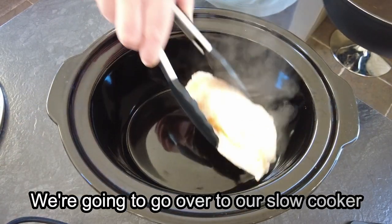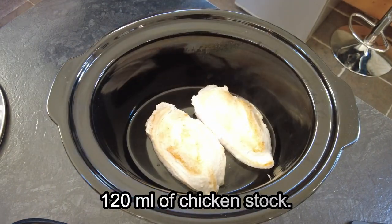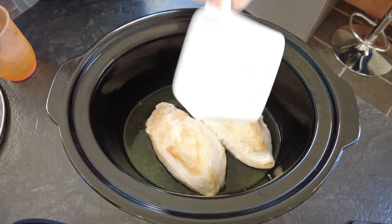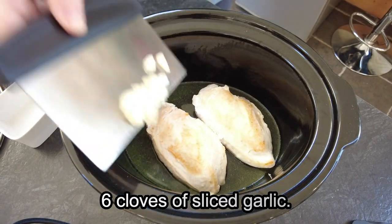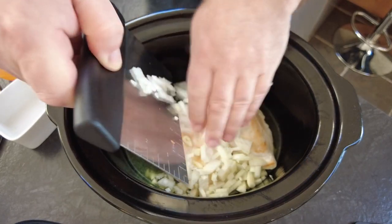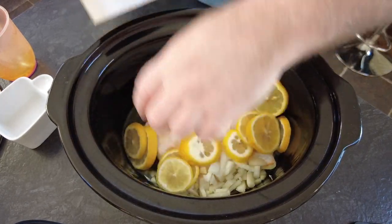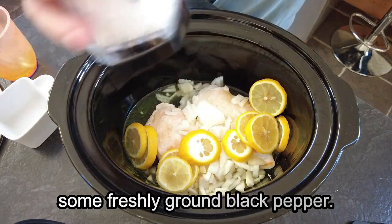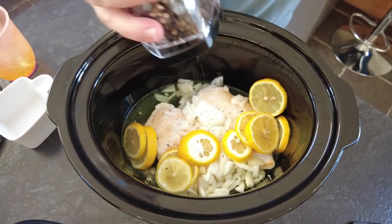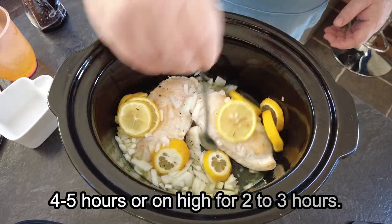Now once the chicken is browned we are going to go over to our slow cooker and to this we are adding the chicken breasts, 120ml of chicken stock, 120ml of dry white wine, 6 cloves of sliced garlic, 2 chopped onions, 3 sliced lemons, and we are going to season with some salt and some freshly ground black pepper. Now we will give this a good stir, pop the lid on and cook it on low for 4 to 5 hours or on high for 2 to 3 hours.